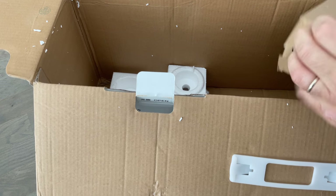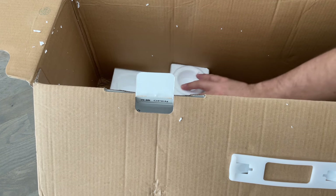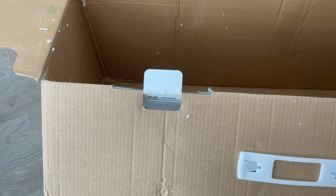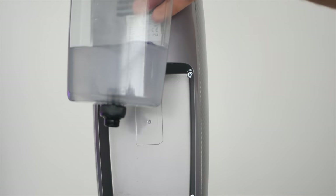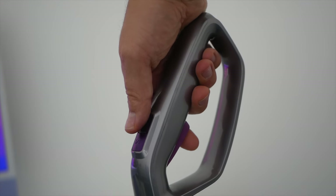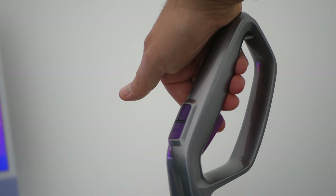Comme c'est un aspirateur laveur, on peut également utiliser un produit de nettoyage. La marque fournit un flacon à diluer dans de l'eau, ce qui vous fera quelques nettoyages. Vous n'êtes pas obligé de prendre ce produit particulier — vous pouvez mettre n'importe quoi, ça fonctionne très bien. On a des notices et une petite brosse pour nettoyer la brosse de l'aspirateur. En pratique, on remplit le bac à eau propre via le bouchon en bas, et tout se passe depuis la manette : bouton d'allumage/extinction, bouton de puissance d'aspiration (moyenne ou forte).